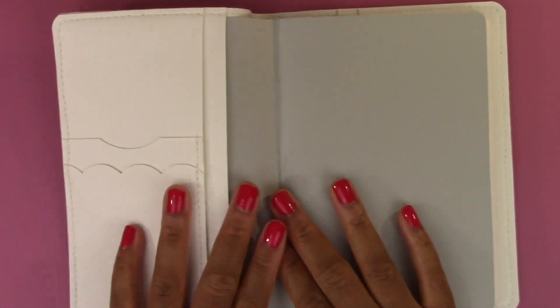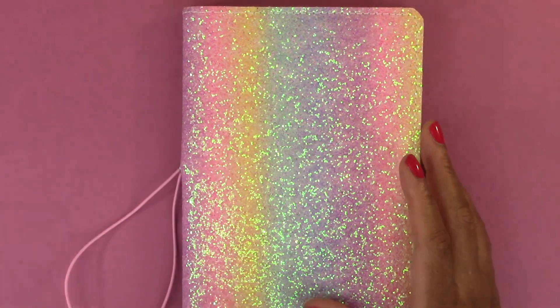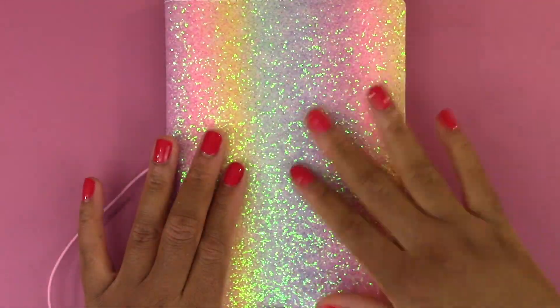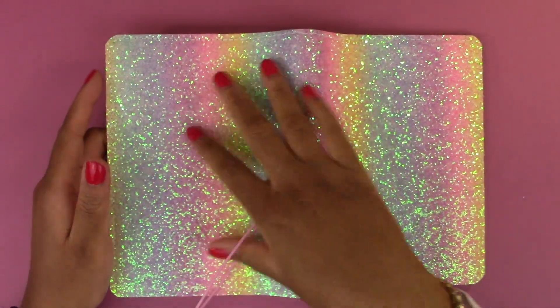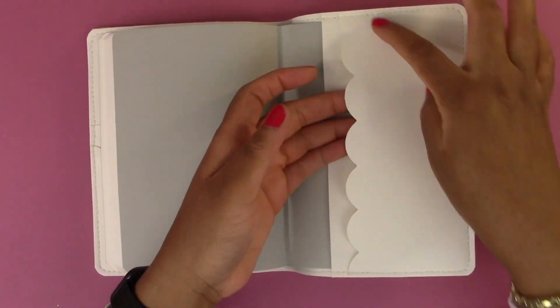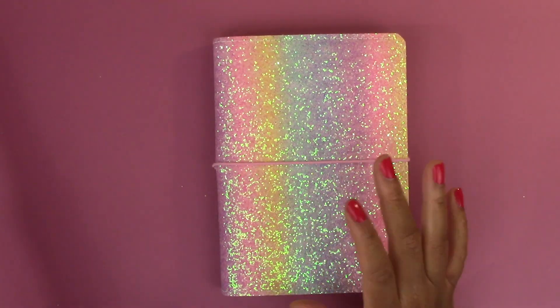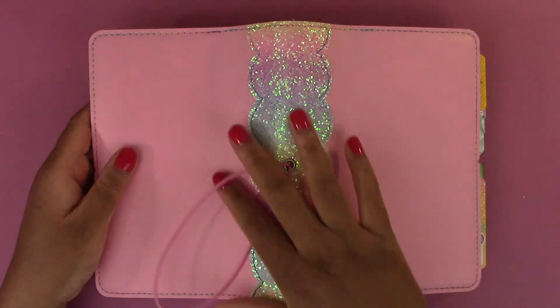The next one is this cover for my B6 Stology. This is a cover by Paperbound Creations on Etsy. I got the rainbow glitter cover — I absolutely love it. The glitter isn't showing as well on camera as it is in person; it is shiny and has a little bit of texture to it. When you open it up all the way, I like the gradient of the rainbow glitter. It has a band closure, a pocket here, and a scalloped pocket here. I slid both sides of the book in, and this is what I have my B6 Stology in.